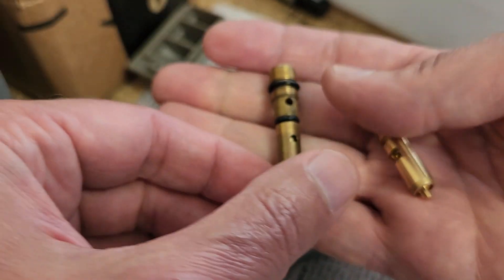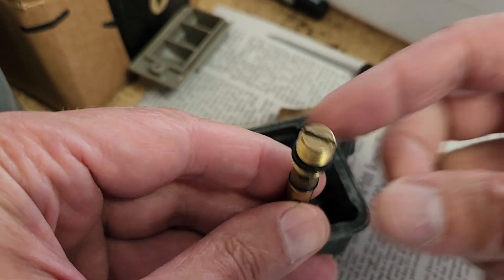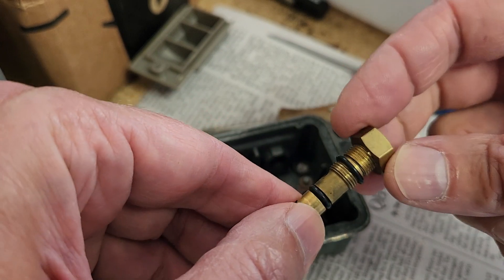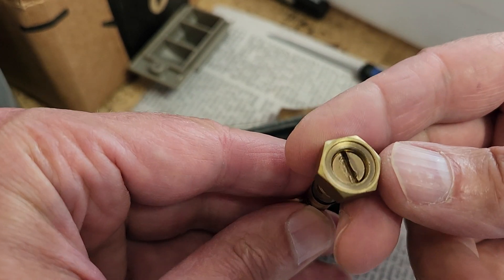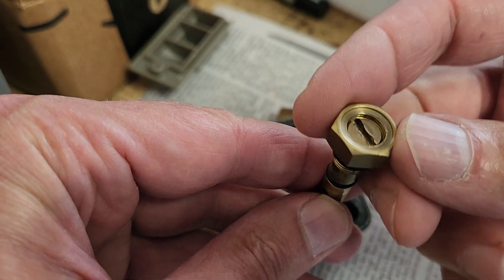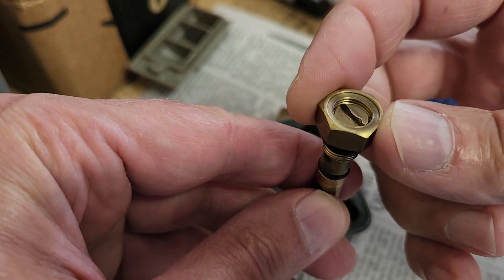My carburetor is different. My carburetor has this style which Holley only made for a few years. It has a lock nut. It's adjusted by turning the center with a screwdriver and then tightening the lock nut to hold it in place.